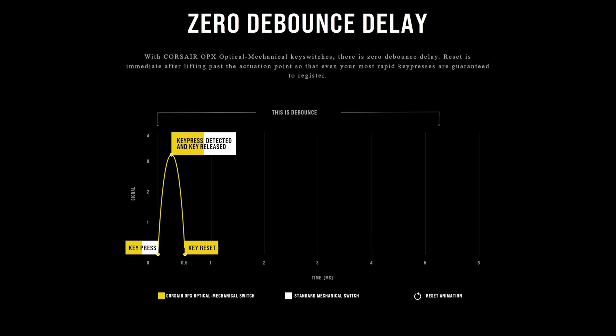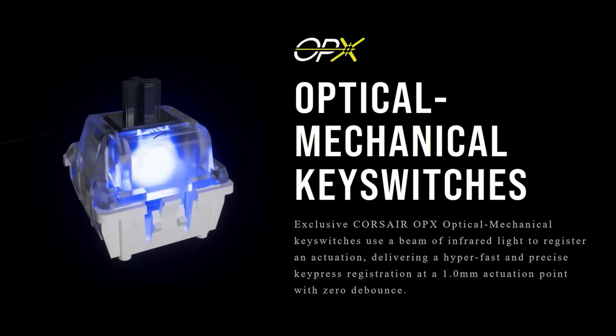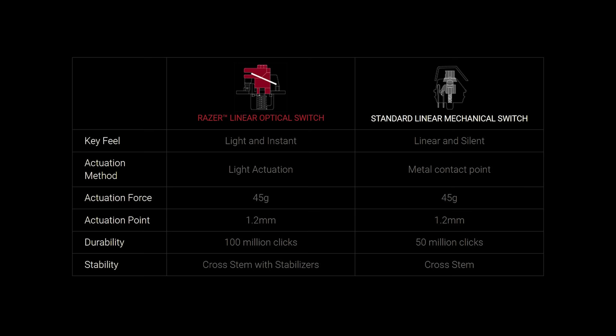The other way fast switches are marketed to gamers is by being optical — a beam of light is interrupted instead of a physical mechanical leaf making contact. This is faster because of something called debounce, a delay programmed into boards to prevent traditional mechanical switches from double-sending the information. Optical switches don't need a debounce delay. This would be like switches from Razer or the Corsair OPEX, with actuation and travel points similar to a Cherry MX Speed, but with no debounce delay.